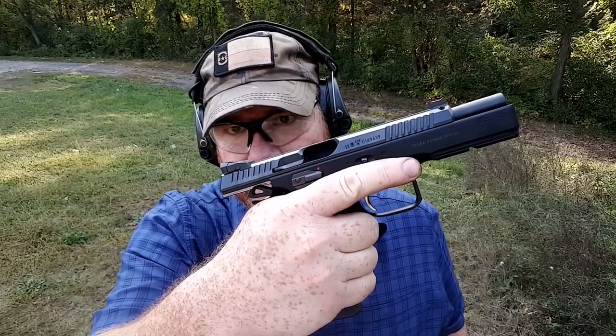The frame on this thing is made of steel also. It comes with an accessory rail — one slot only — but you've got beautiful checkering on the front and on the back strap. And if you look at the back here, you'll see that it's cut in further with an extended beaver tail to give you a really good purchase, even more so than you'd normally find on a CZ.